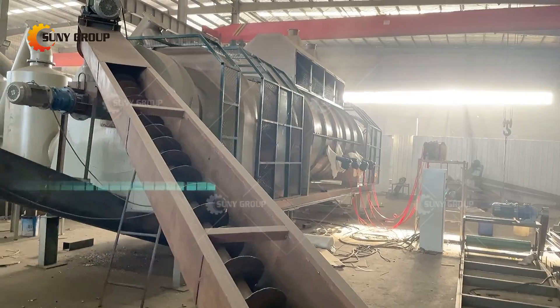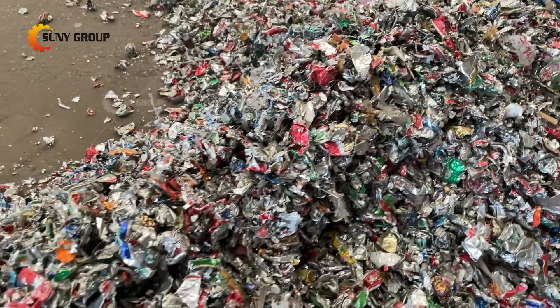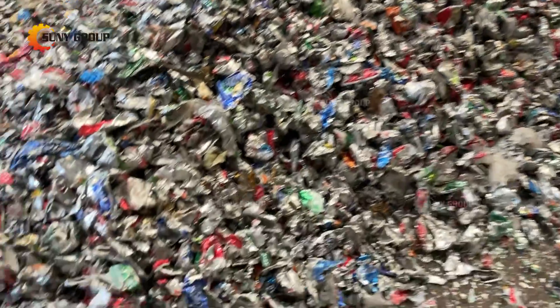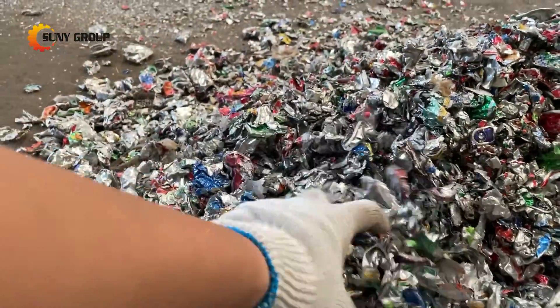Pyrolysis paint stripping furnace, also called plastic stripping furnace or degreasing furnace, is a special large-scale continuous production equipment for professionally removing paint, coating, plastic coating, paint and oil stains on the surface of metal originals.